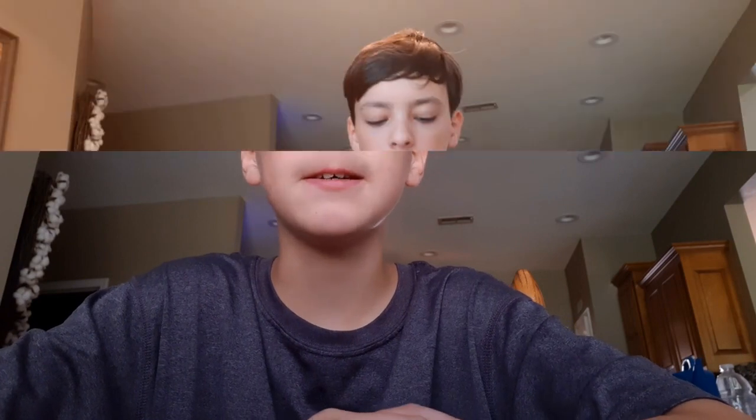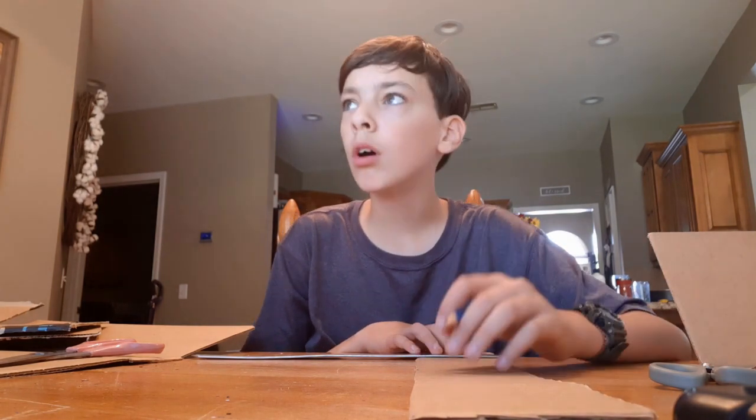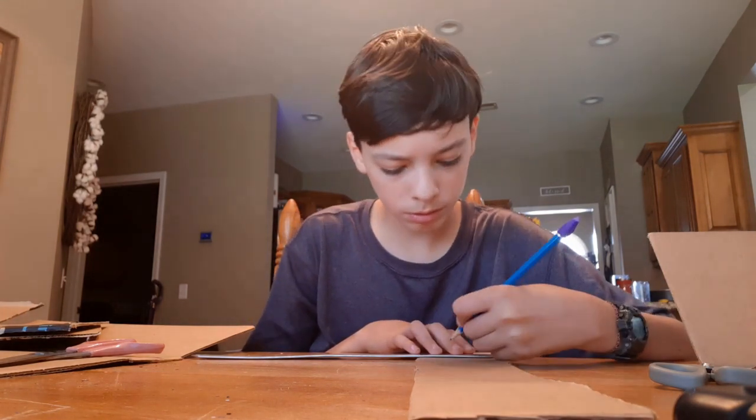I suggested we skip this clip, but I guess you're gonna have to watch me struggle with math. The editor said I can't take it out.